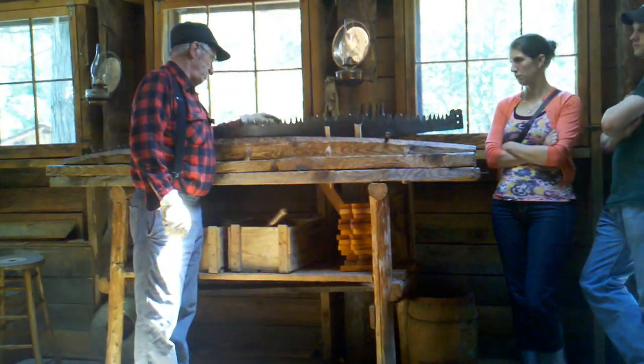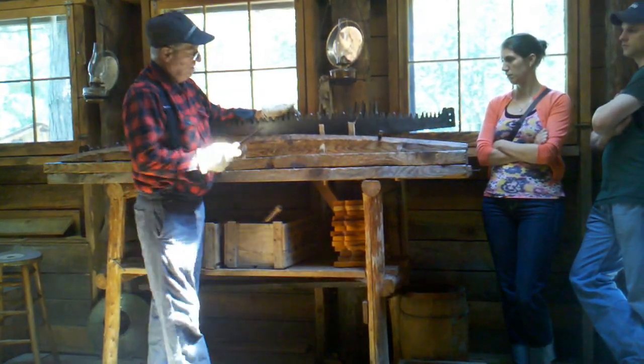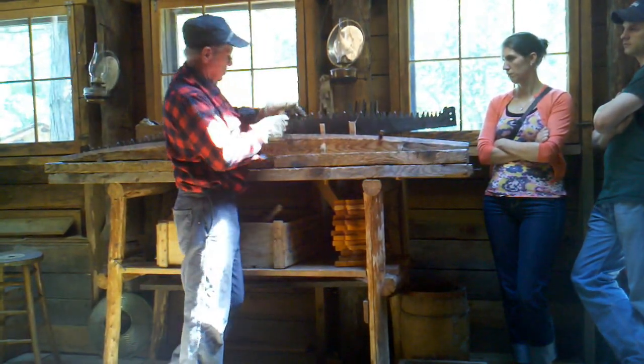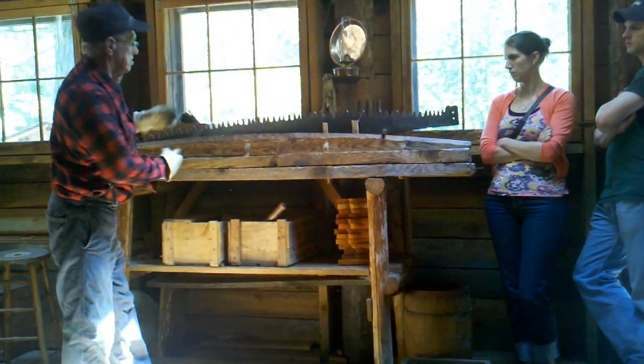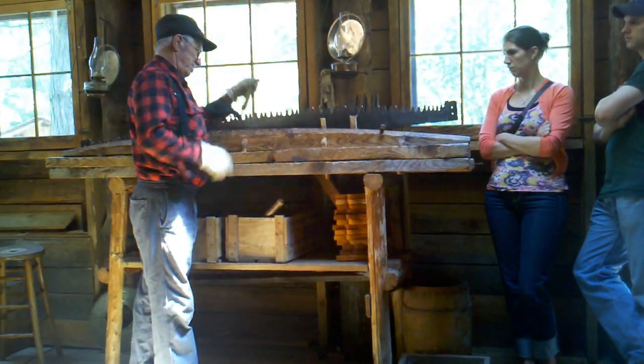When he has that done, he's going to take a file and file each one of these teeth. He's got to file up this way and then this way. Down the length, take the saw up, turn it around, clamp it back down in his vise, and do the other side.